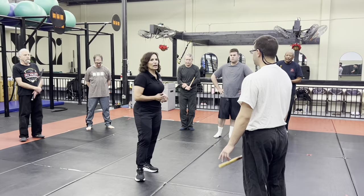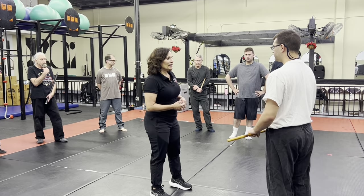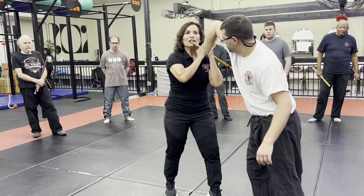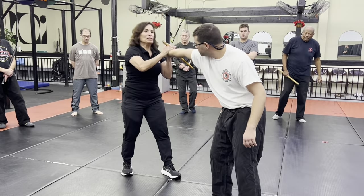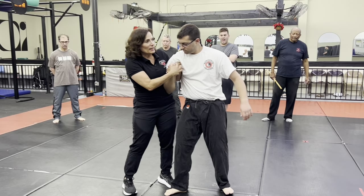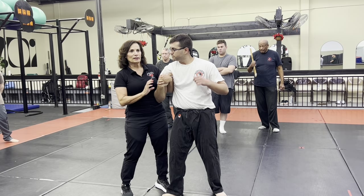When you're training, especially when you're learning locks, you never force the lock. What I mean by that is right now we're working on the side, and I'm going here. When I went here, he bent his arm. So if his arm is bent, I am not going to try to straighten it out. As he bends his arm, I just go with it.